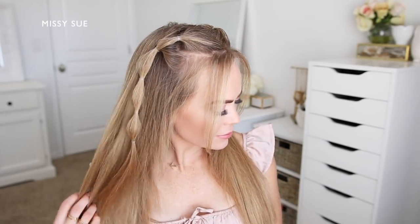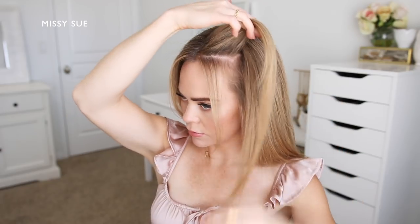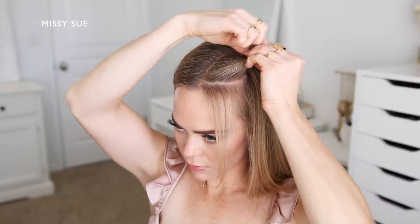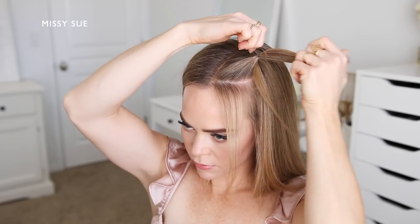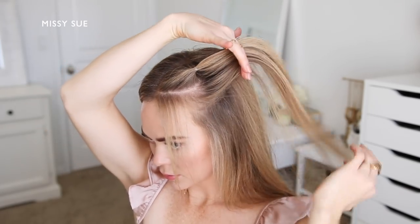For the first style, I'm going to have my hair parted in the center. Then I'm going to divide off a small section of hair on the left side of the part, next to the hairline, in about a triangle shaped section. I'm going to leave out a little section of hair to frame my face as well. Then I'm going to take a clear elastic band and tie off this section of hair.